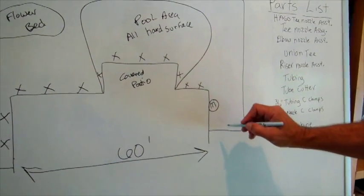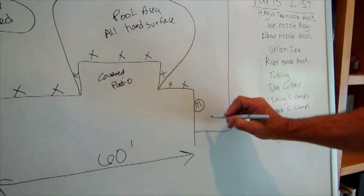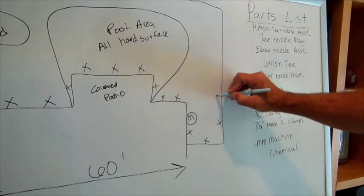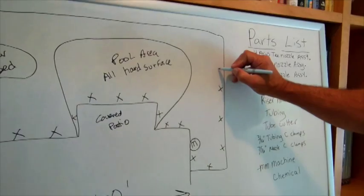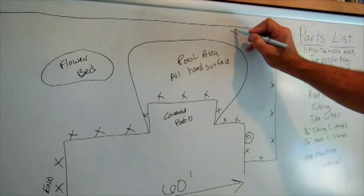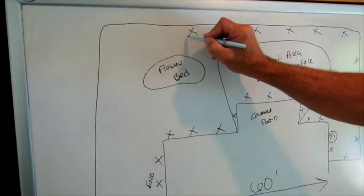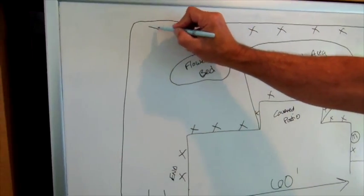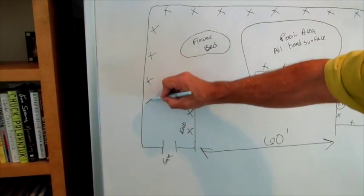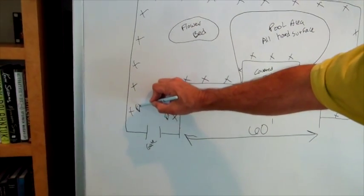Then I'm going to go the other direction, and I'm probably going to run a nozzle here, here, here — this is probably 80 feet or so, so about 8 nozzles. Let's say this is 50 feet or so on your perimeter, and this is also going to be an end.